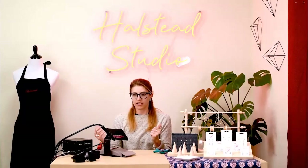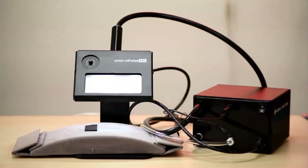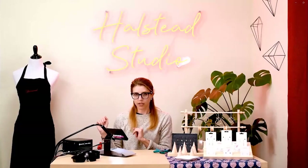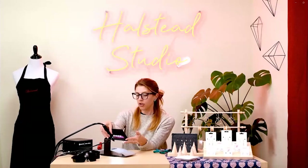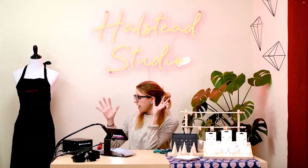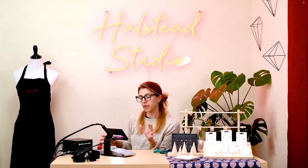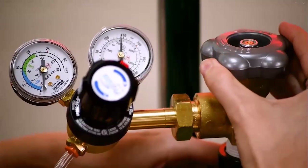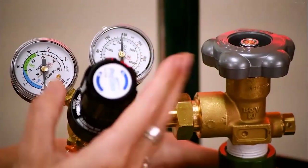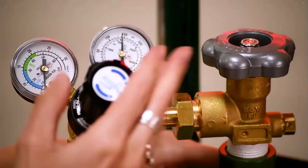Let's get started turning on the machine. There's a little switch on the back that I'm going to click on — it makes a fun little beeping sound and I've got a light now. Now I'm going to turn on my argon and set it to 7 psi. I'm opening the tank all the way and then dialing the regulator until it says 7.